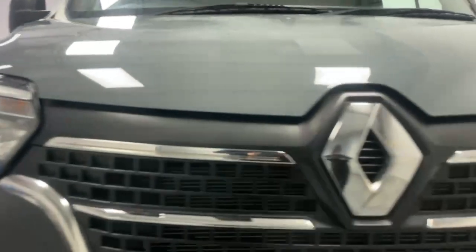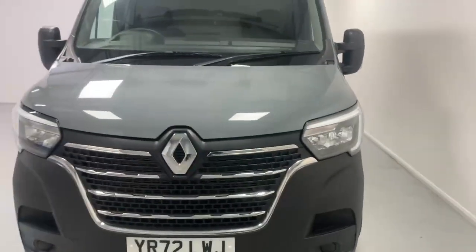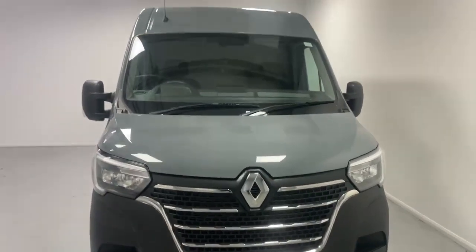Those are some of the features and benefits of the Renault Master panel van in Business Plus trim. For any inquiries, feel free to contact us.